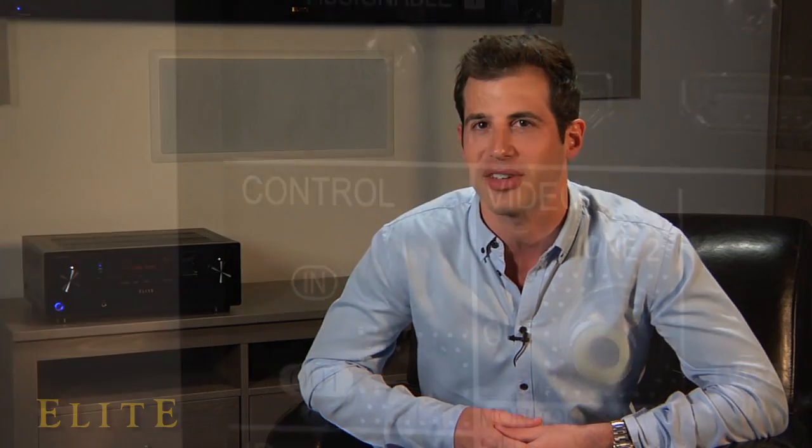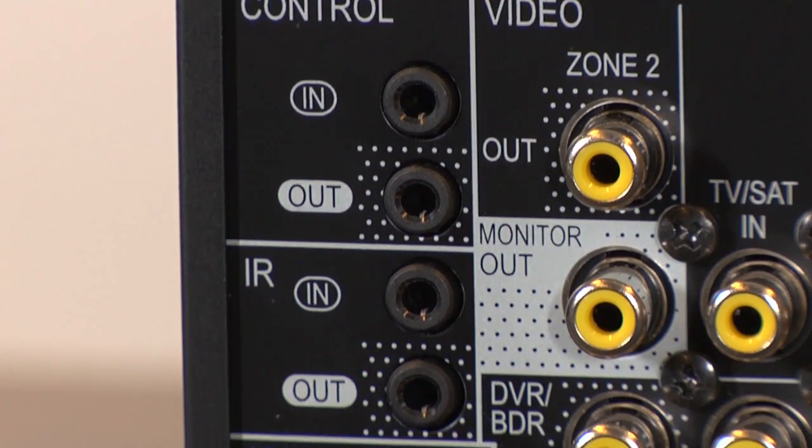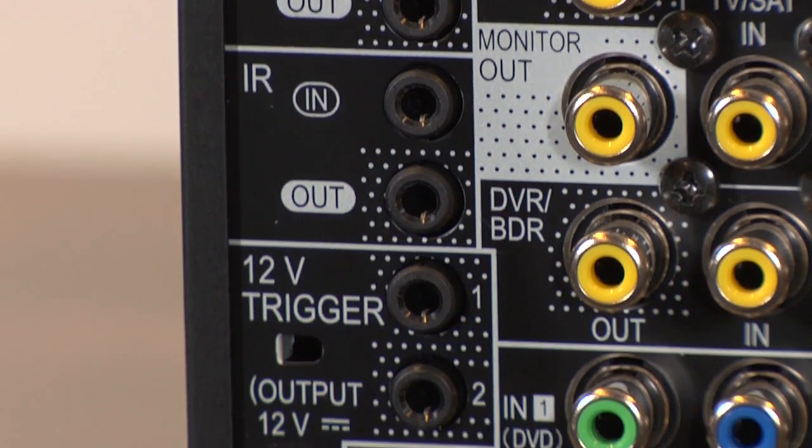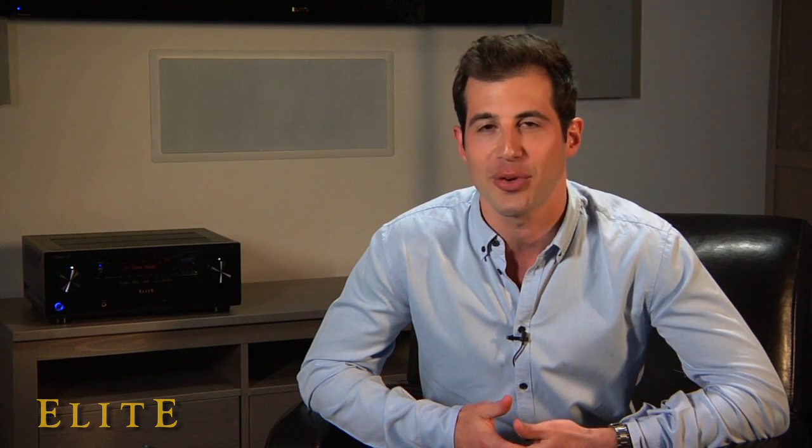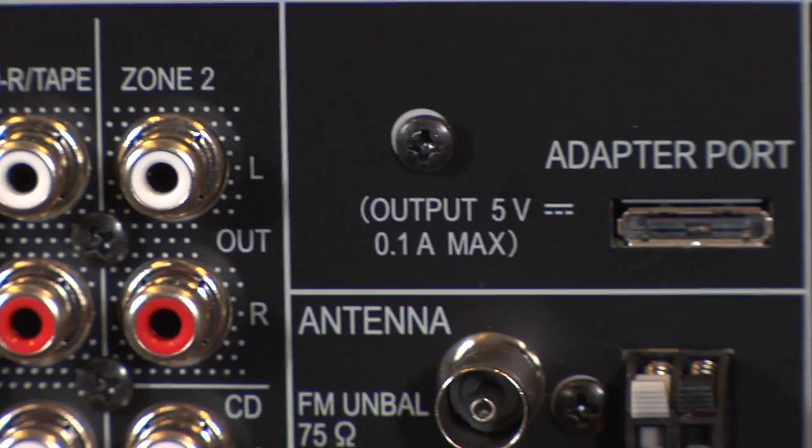Rest assured, our Elite receivers will integrate seamlessly into any custom control environment. Multi-zone capability is available on all models with increased functionality as you move up the line, meaning a Blu-ray movie can play with surround sound in the living room while another zone uses AirPlay to stream iTunes music in your backyard.